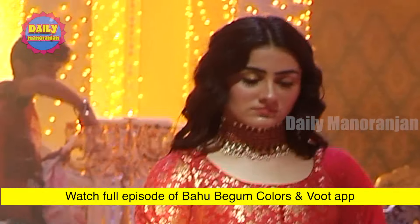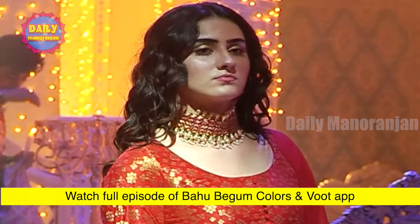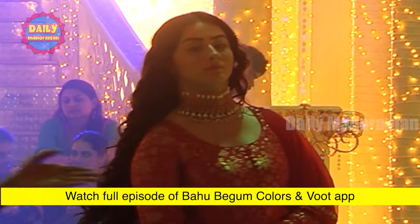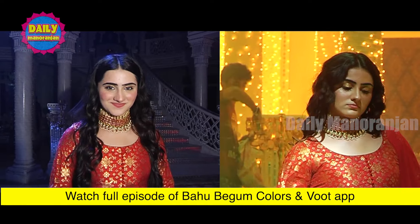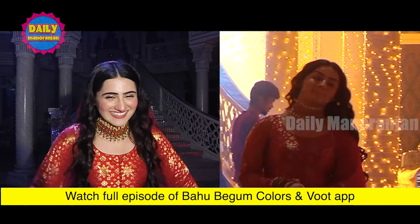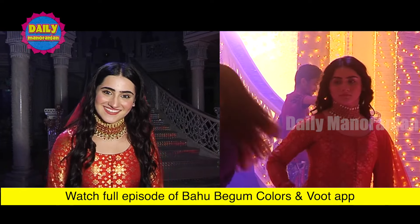This is the Colors show of Bhu Begum's On Location. You can see there is a dance here in Bhu Begum's Colors On Wood app. You can see a beautiful dance in your own indoor. There is a party at home and all.